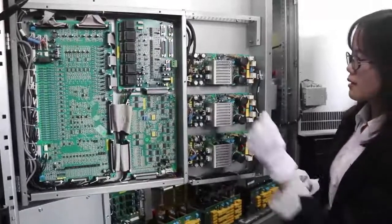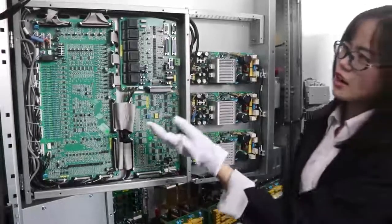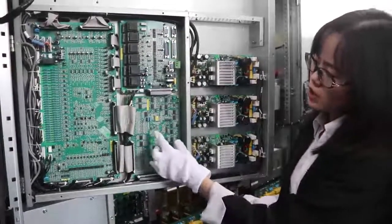Even if 2 boards are working, this one can still work and the power machine continues to operate. This is our control card with DSP chips.